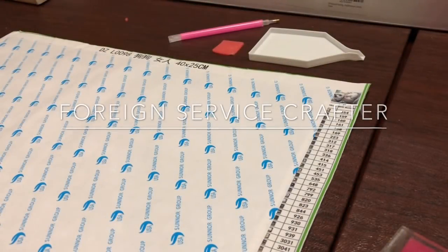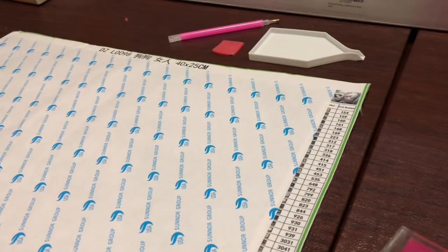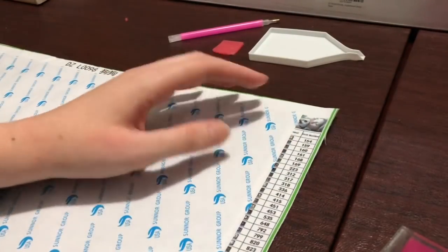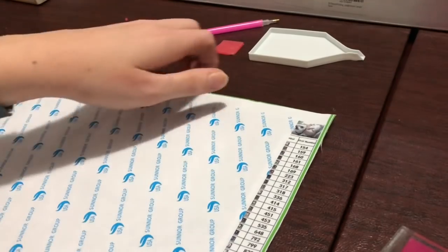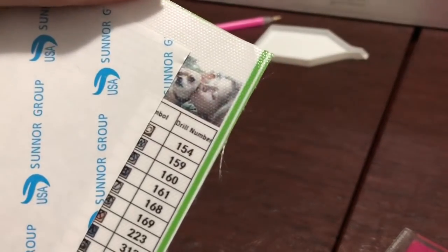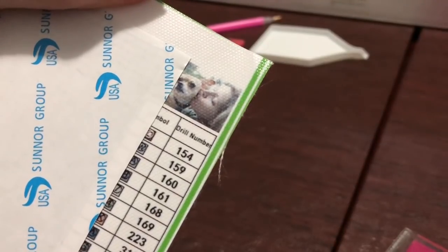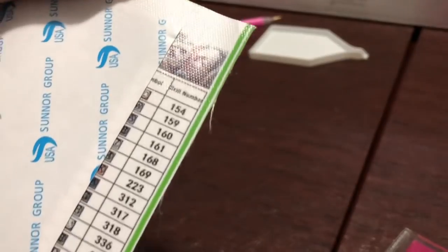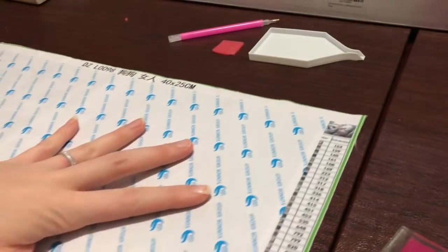Hey crafters! I'm getting ready to start my second diamond painting and I'm so excited. I'm gonna do a drill with me and thanks for being here and watching this video. I'm gonna start working on a custom of myself and my dog that my husband ordered me for Christmas. I previously did an unboxing for this video if you want to go back and check it out, but we're gonna get started.